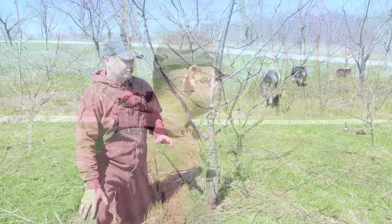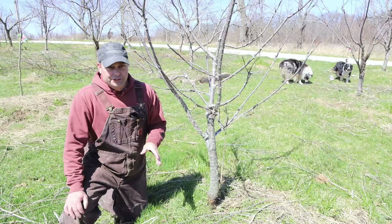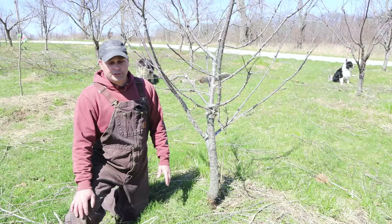This tree was a Royal Rainier sweet cherry tree — one of our original trees. It struggled and almost died the first year we planted it, and it really struggled for several years. You can tell it's not very big for being six years old. Last year, after it put the cherries on, all the leaves just started to wilt and it died early summer.